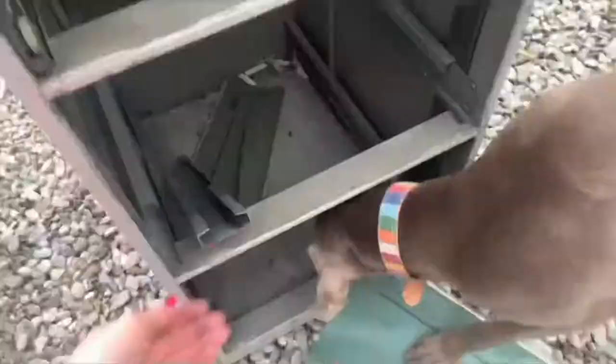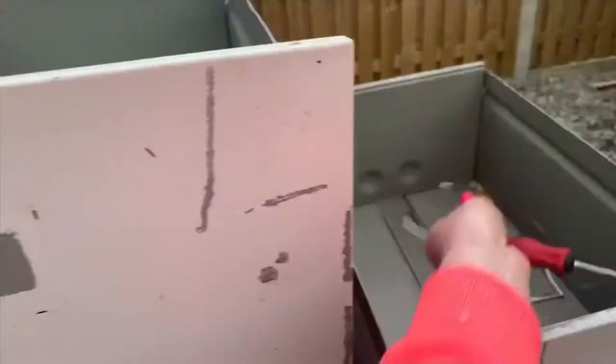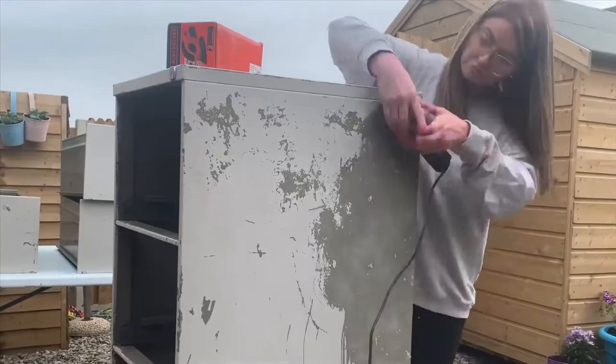I had a bit of a fight with the filing cabinet — hence the tissue. After removing the handles, I just popped these guys off. The paint on this cabinet was really flaky, so I decided to sand it all back.